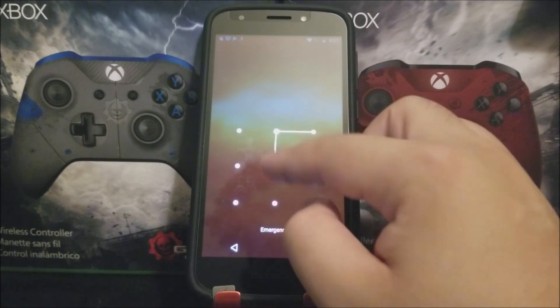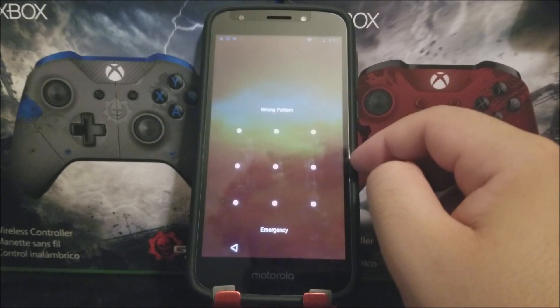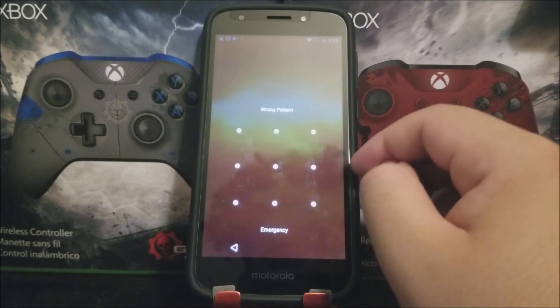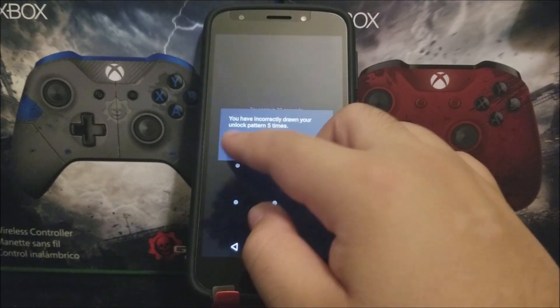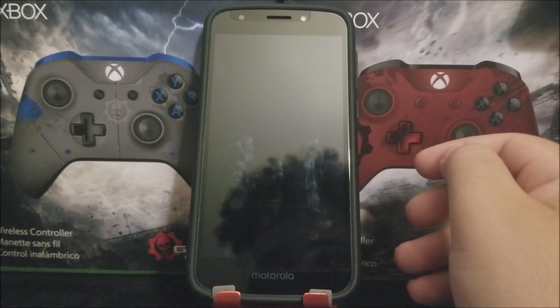Also, if you don't know your Google account, I would not recommend doing this, because you will need to enter the Google account email and password that was previously synced to the device. So if you know all that information, let's go ahead and do a hard reset.